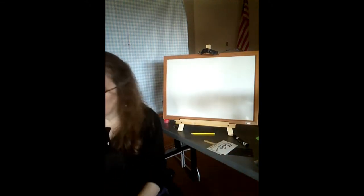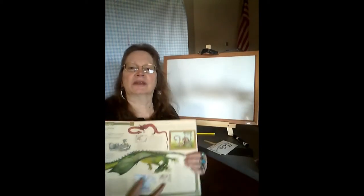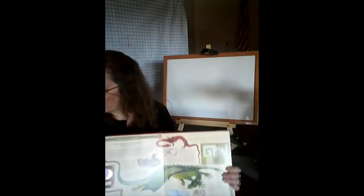Next I want to get out my favorite book, Dragonology, and show you a little bit about western dragons. Here's my page from Dragonology about western dragons.